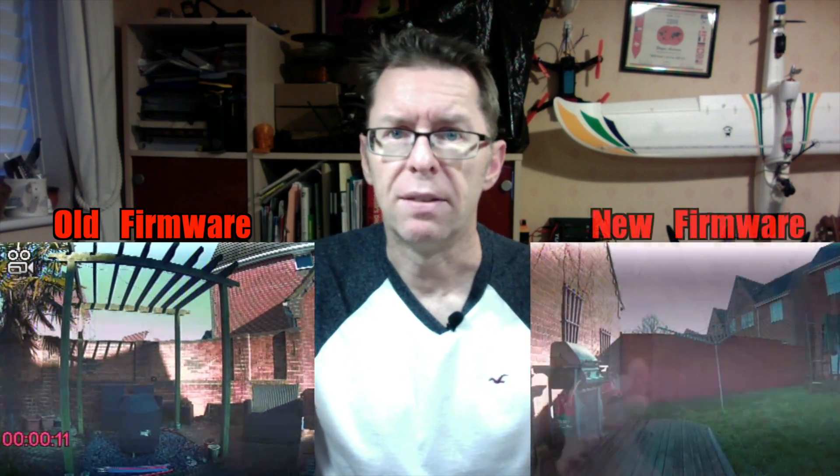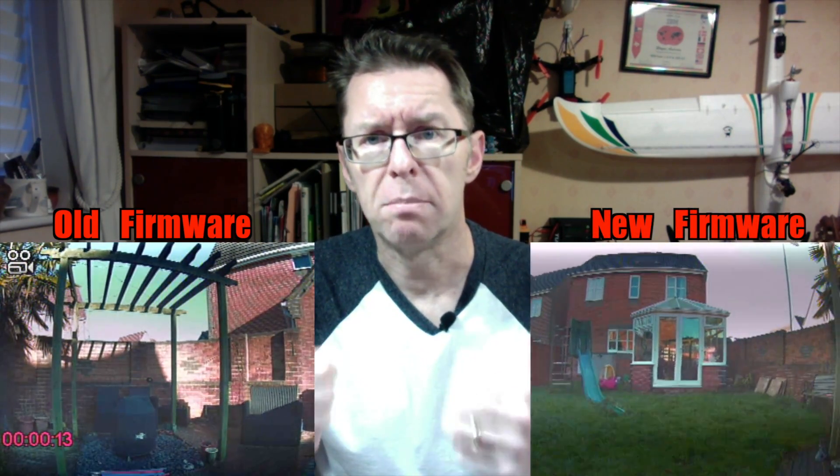On the good news front, I emailed the Firefly people and told them about the problems I perceived with their OSD — which is that if you turned it off, it was still showing the camera icon and the recording icon in the live output, as I can show you here. They wrote back and said they've updated the firmware, and you can get it via the link in the description. As you can see, it's evident by the lack of anything on screen that that's fixed, so that's brilliant.